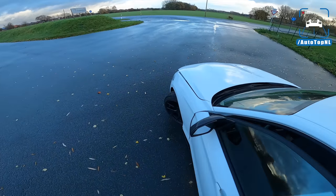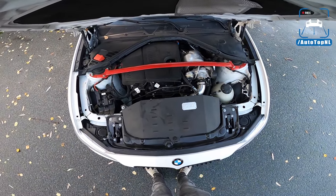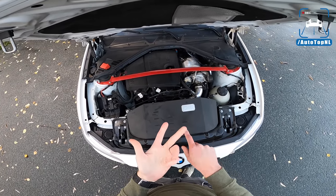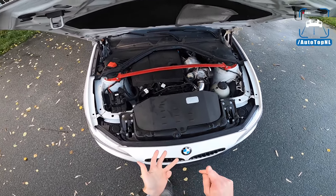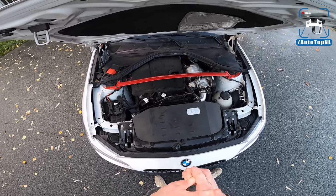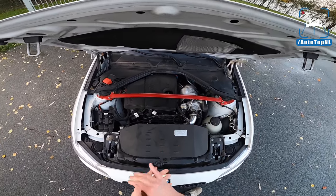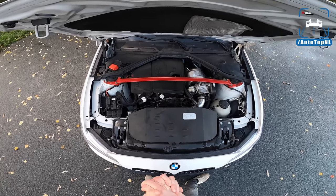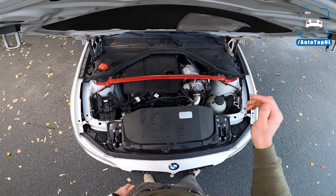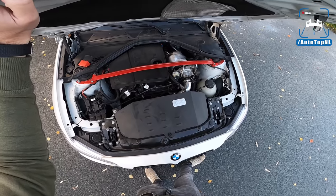Let's take a look underneath where we find the 1.6-liter twin power turbo engine. This 1.6-liter engine is found in the 114i, the 116i, the 118i, and also in the facelift 120i. In the 118i it has 170 horsepower. This one, stock, has 102 horsepower. But now it has 220 horsepower and around 320 newton meters of torque, thanks to a cold air intake, a remap, an M-Works intercooler, and a GFB diverter valve.